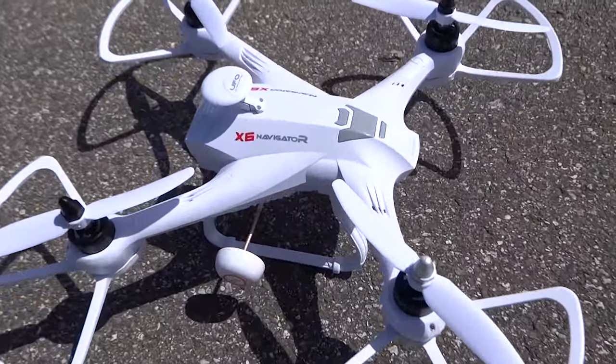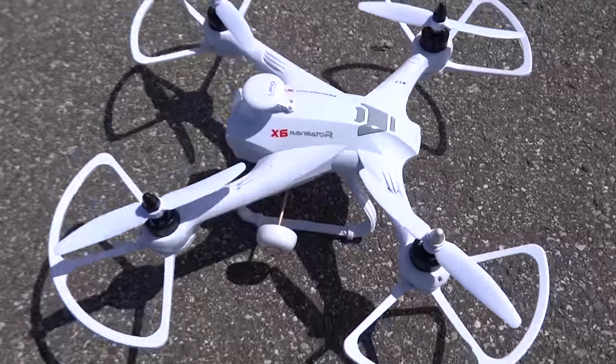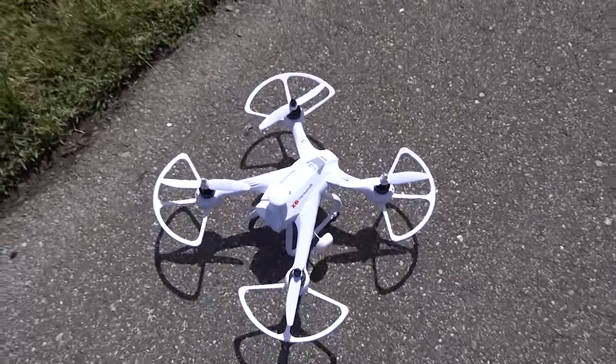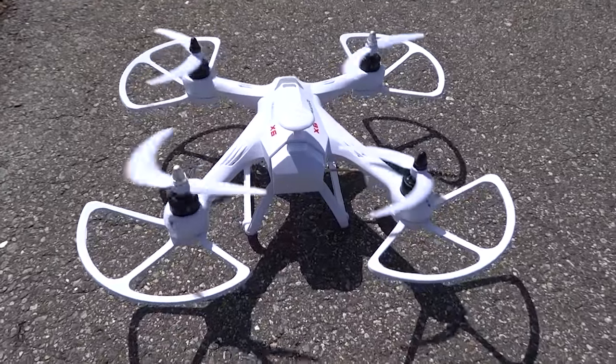The camera is below par, but other than that, the Navigator is well made for the mini quadcopter category. It is tough and handles its weight. Fascinating radio transmitter included.